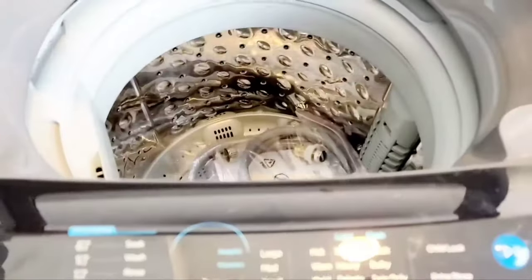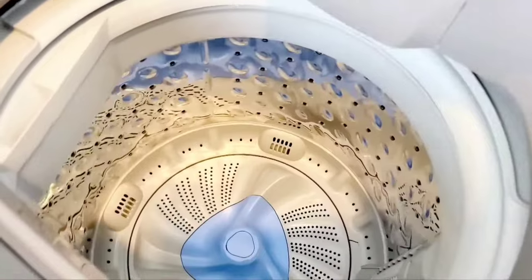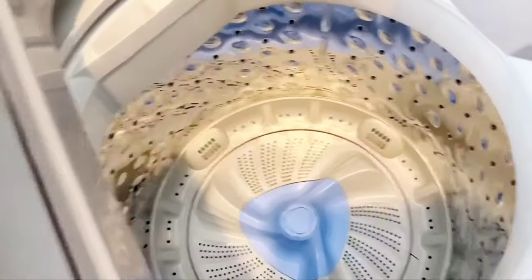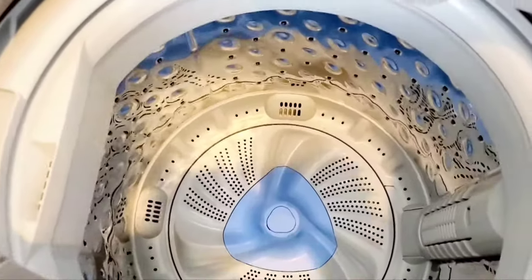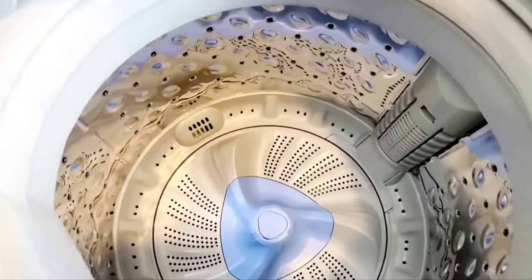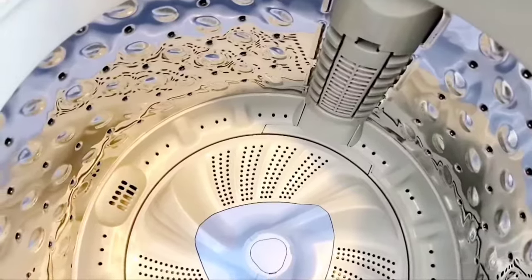No longer do you have to worry about making small loads of laundry — this tub is very, very big. I was able to put pillows from my couch in there, I could put a full size blanket in there. You wouldn't be able to do a quilt depending on the size, but you still want to make sure you have room inside. Just like a regular size washing machine, you have a stainless steel tub and a lint trap on the side to help maintain the life of the product.